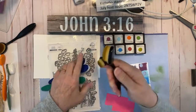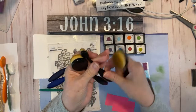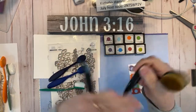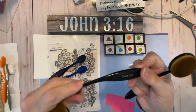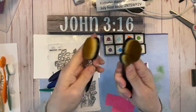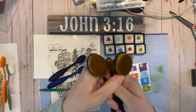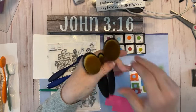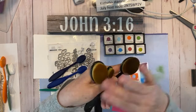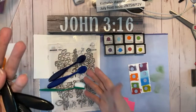I have these makeup blending brushes. I bought these from Amazon, and the brand on these is D-U-O-R-I-M-E, whatever that means. I'm certain they were not expensive because I don't really buy expensive crafting stuff. But anyway, they're nice and soft, and they're definitely for makeup, but of course we're using them for our crafts.